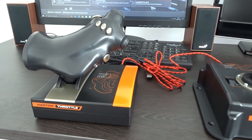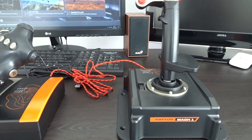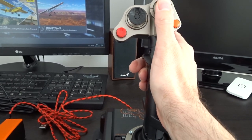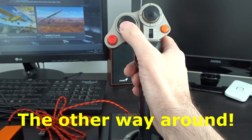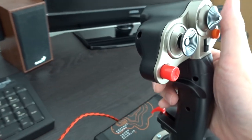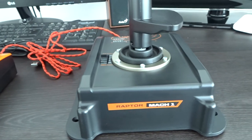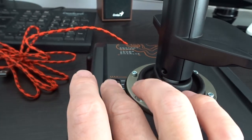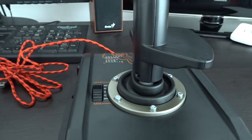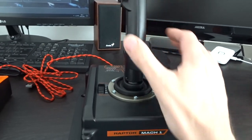You could easily price this on looks alone and features at about the £250 price range. There's a hat switch and a four-way switch — it's moving in all directions, so a couple of hat switches. Buttons everywhere. There's kind of a safety catch for the trigger button. All kinds of different things, even a separate throttle control which I might use in Flight Simulator for pitch trim.